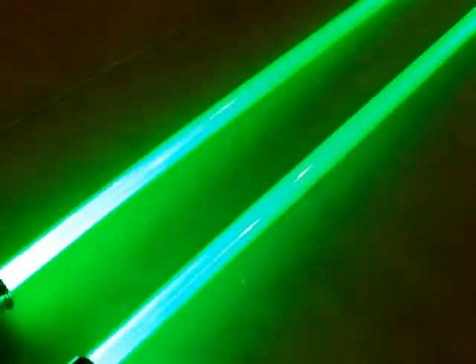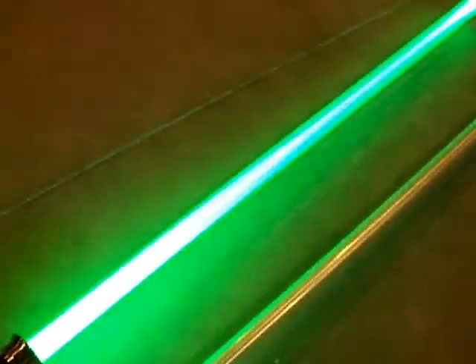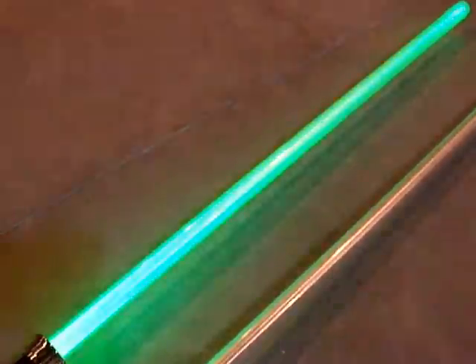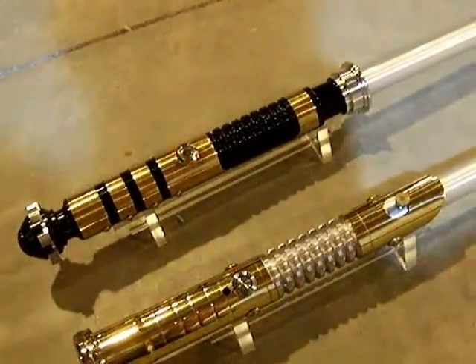Anyway, here we have a little comparison between a Luxion V and a Tri-Rebel. As always, thanks for watching, and we'll see you next time.